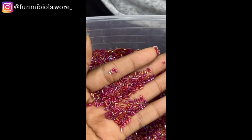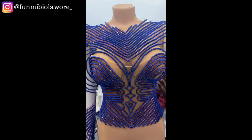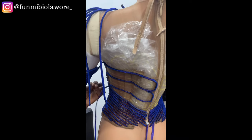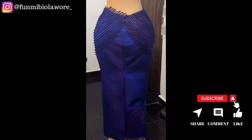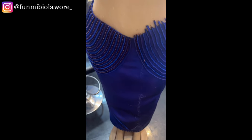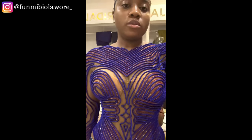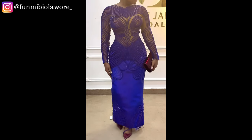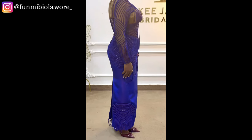Moving on — we see that the rouleau trimmings were placed, and the spaces in between were where Vicky went ahead to bead. The bead of choice is the broken glass bead — the one that local markets in Nigeria call 'cut cut' beads. The proper name is broken glass beads, and it has to be one of my favorite types of bead. Those that watch a lot of my beading tutorials know I hardly ever make videos where I don't incorporate broken glass beads because they just sparkle and shine and look absolutely phenomenal.